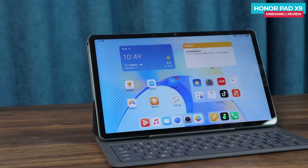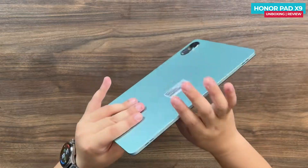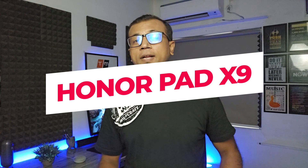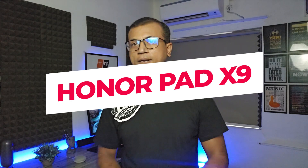The Honor Pad X9 just launched a few days ago, featuring a fast refresh rate, huge display, Snapdragon processor, six speakers, a huge battery, and many more. Today I'm going to show you the unboxing and first impressions of the Honor Pad X9, a budget tablet.